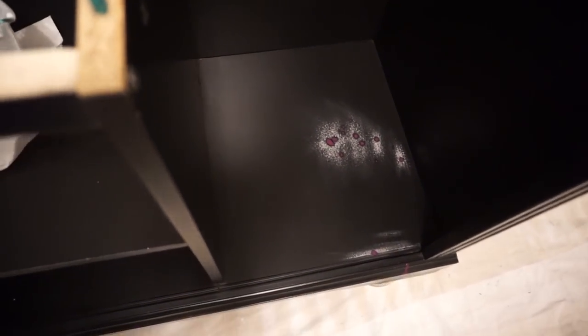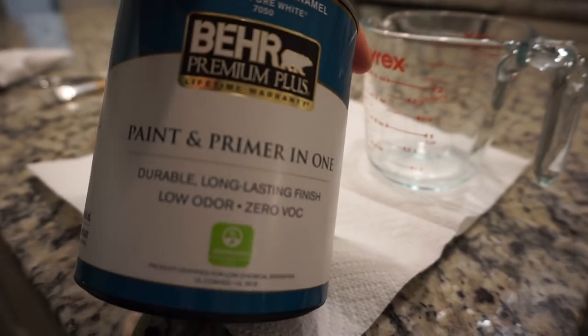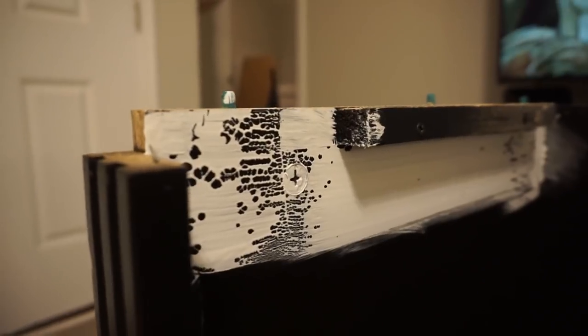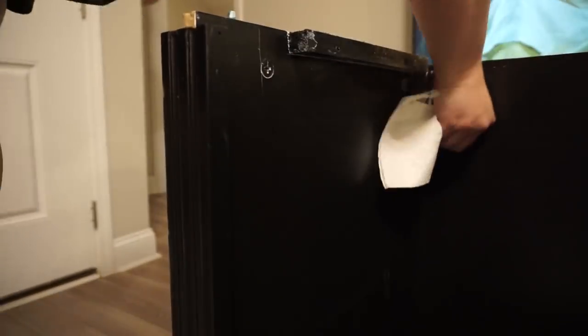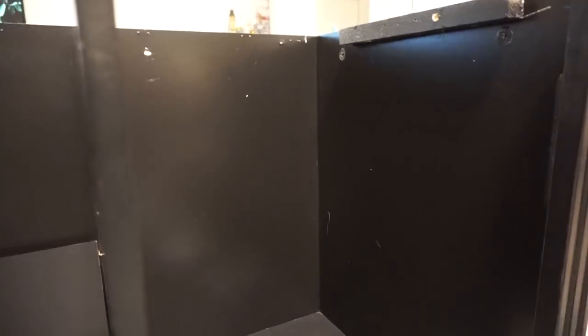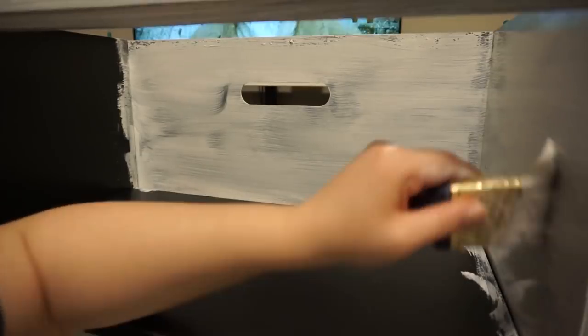I went ahead and sanded it down to remove the nail polish bumps just to make it flat. To paint, I originally started off by making my DIY chalk paint and trying that out. But when I applied it I got these really weird bubbles where the paint just didn't want to adhere to the surface. So what I ended up doing was washing it down one more time and tried it with my trusty Rust-Oleum chalk paint, and that worked way better. My guess is that there was some sort of film on the piece that took a few more washes to remove.